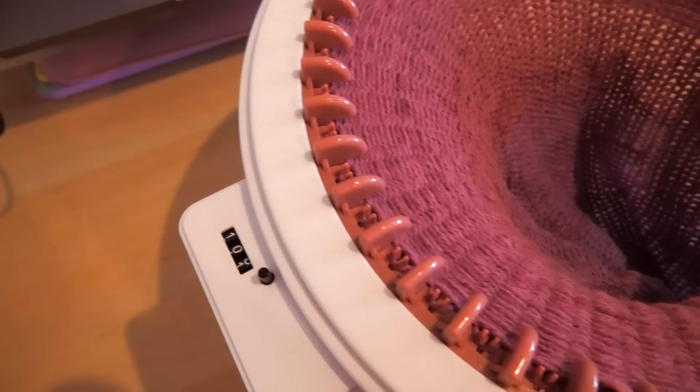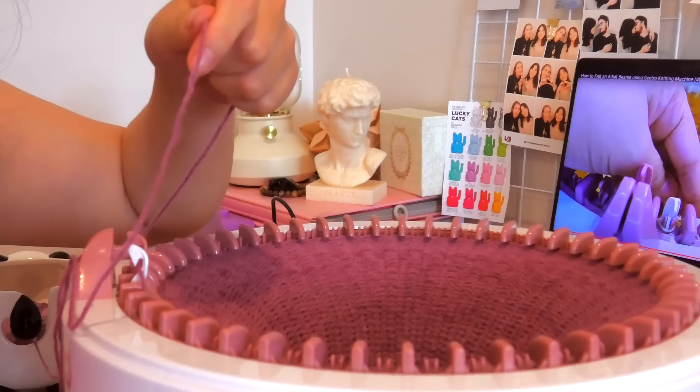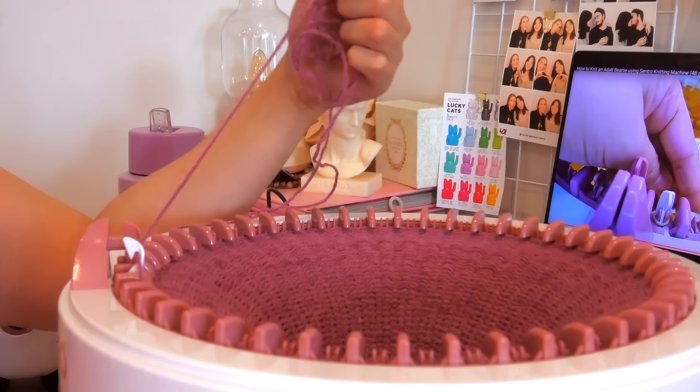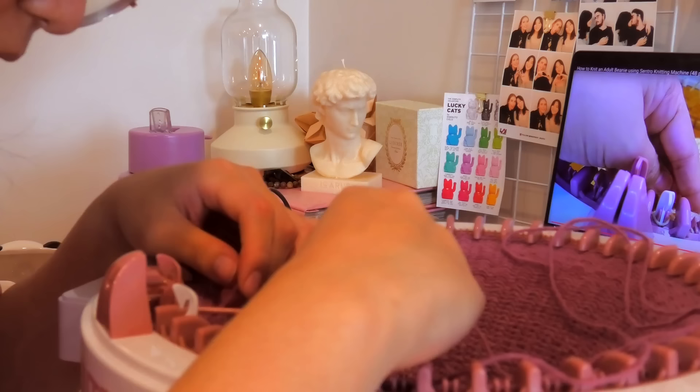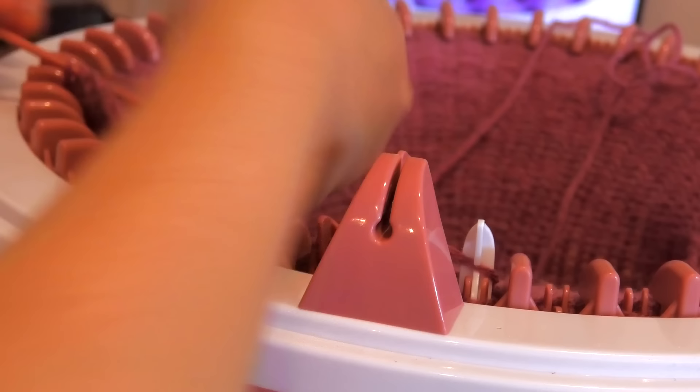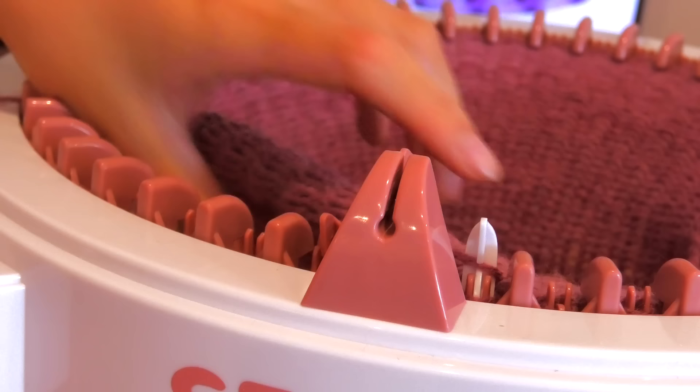We've hit 101 rows! It looks so beautiful and I feel like this only took me about 15 minutes — it's so cool. Now we take the darning needle and start casting off so we can actually assemble the beanie. This is so fun and so quick. So now we've gotten to the last stitch — we basically cut a length of string that goes around the whole thing, cut that, take it off, and go around one more time. Then I believe we just start picking up the stitches and it's starting to come off — that's so cool!